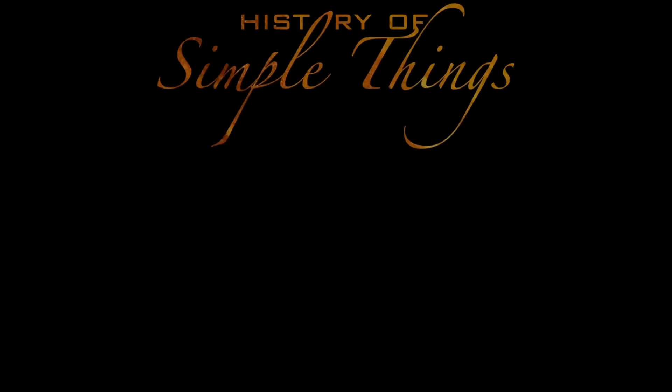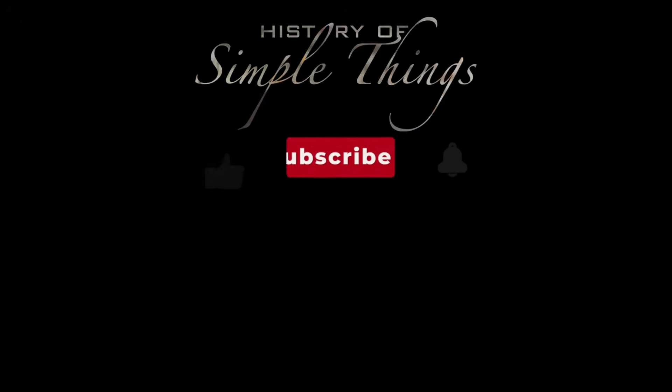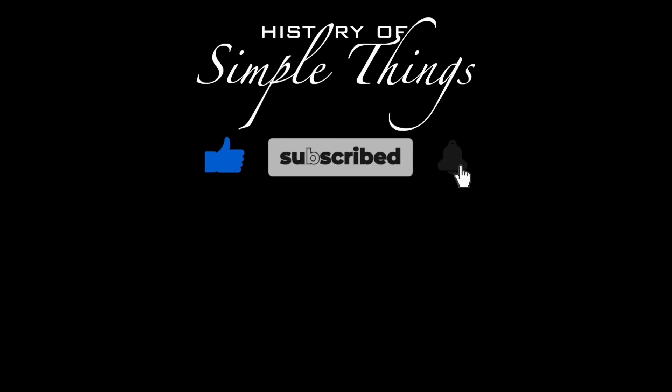Thank you for watching! If you have suggestions for our next video, feel free to share them in the comments below — we'll be sure to give you an acknowledgement for your contribution. Thank you for joining us on this journey through the History of Simple Things. Don't forget to like, subscribe, and stay tuned for more stories woven through the smallest details.